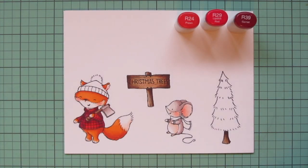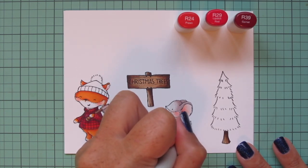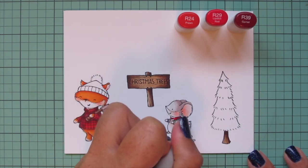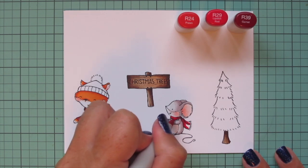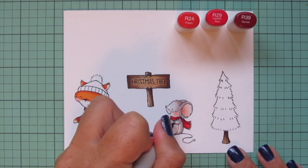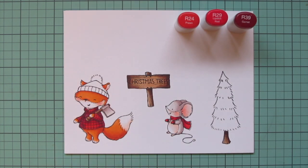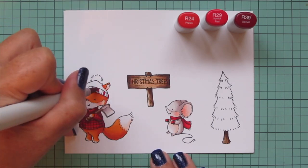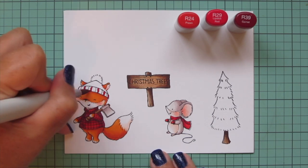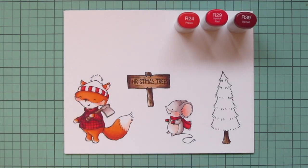I'm also going to give the little mouse a red scarf, so I'm switching back to my R39 and adding that in the little creases and also separating the tails of the scarf hanging down his back, then blending out with the R29 and filling in with the R24. Then I'm going to give him some mittens to match, but because they're so small I'm just using the R39 and then jumping straight to the R24 to get a nice glow on the top. For the fox's beanie I want the rim to have red and white stripes, so I'm doing every other stripe, starting with the R29 down the right-hand side and across the bottom of each stripe, then blending over with the R24.